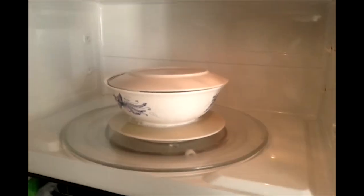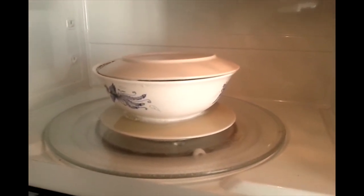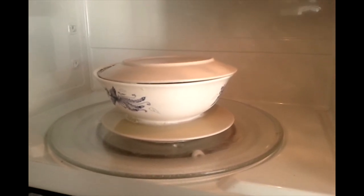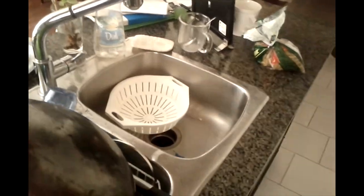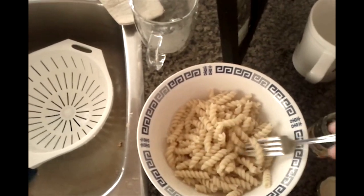The pasta should be done by now. It's been cooking for a long time in the microwave and you can see it did spill over onto the plate below — lucky that it was there to catch the spill. I'm going to take this out of the microwave and dump it into the colander. Be very careful — use the oven mitts and don't burn yourself. I've drained the pasta in the colander and poured the pasta noodles back into the bowl.